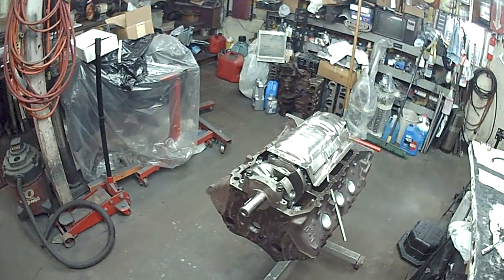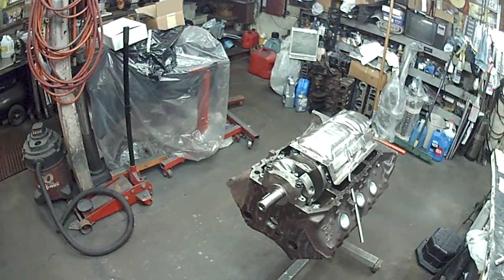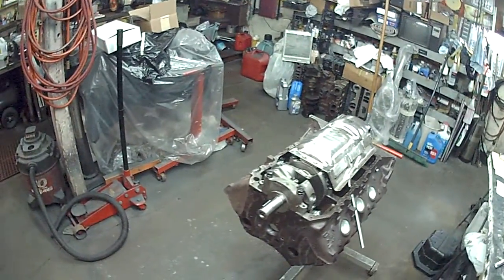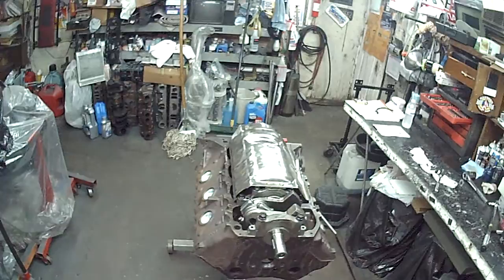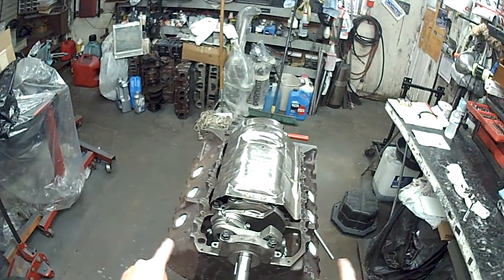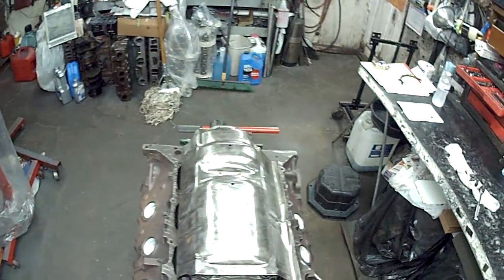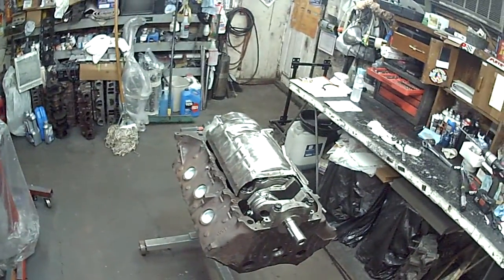This is a rare motor and a pretty cool project. It started out on the block as a 1970 service replacement Ram Air 4 block, and it's the real deal. It's a 4-bolt main. Studs were put on the main caps with ARP bolts on the outer ones - I started doing that years ago. It gives you a little more room with the windage tray while still holding the tolerances and clearances perfectly.